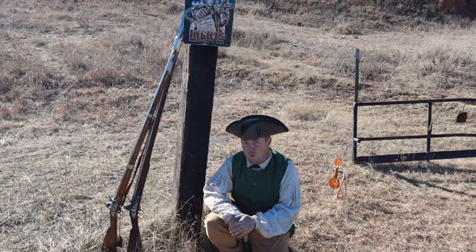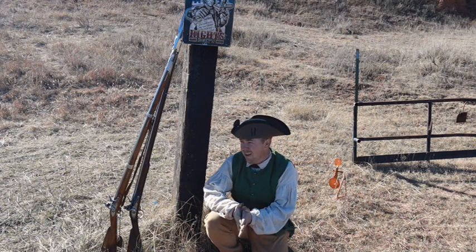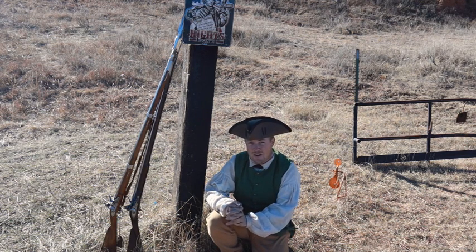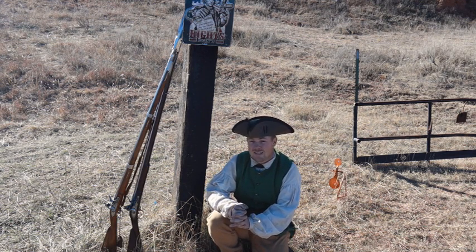Well, hello everybody out there. Welcome to another Weapons of the 18th Century video on the 11 Bang Bang Channel. I'm your host, Ethan Woods. And today we're doing something that has been highly, highly requested. That is Brown Bess vs. Charleville.